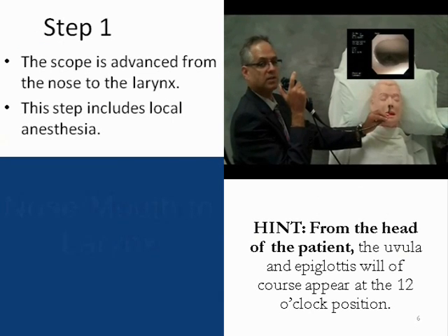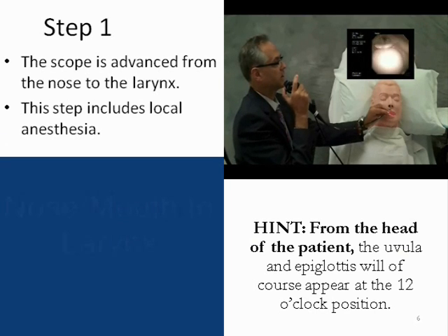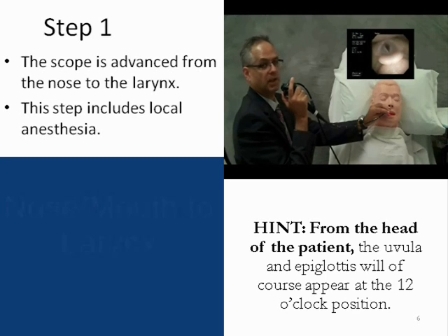Step one will be moving the bronchoscope from the nostril down to the larynx. Slight manipulations may be necessary to keep the scope in the midline. Pass the uvula, the tongue, and visualize the epiglottis.